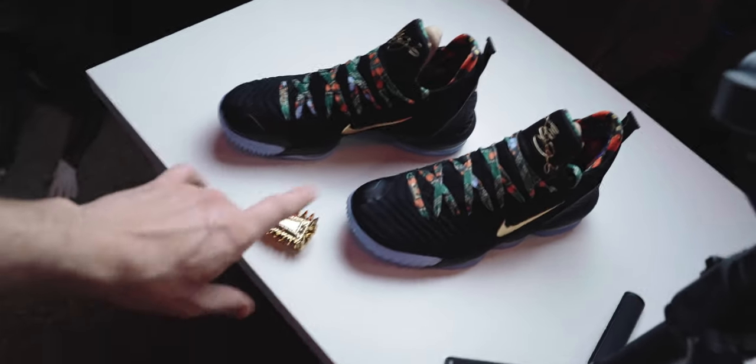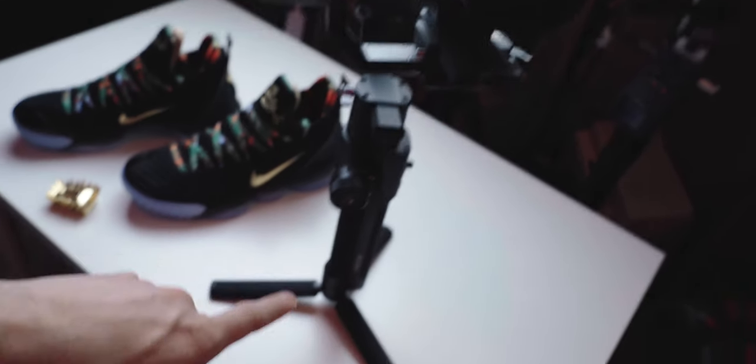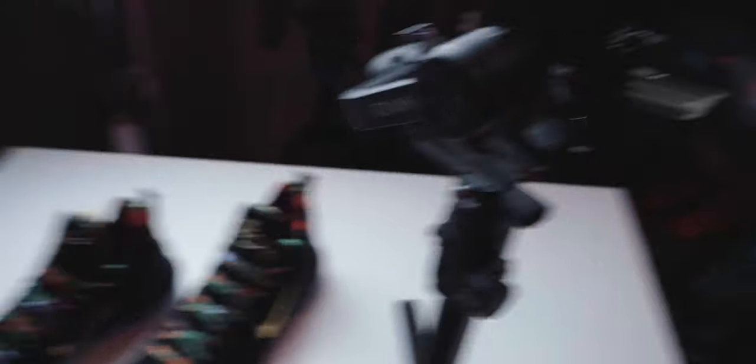So I'm on set right now. I just shot the main video for the LeBron Watch the Throne 16s and I'm about to shoot the B-roll. I've got the shoes here, the A7 III, the 51-8, and the Ronin-S. This is going to be shooting at 120 frames a second in S-Log 2.